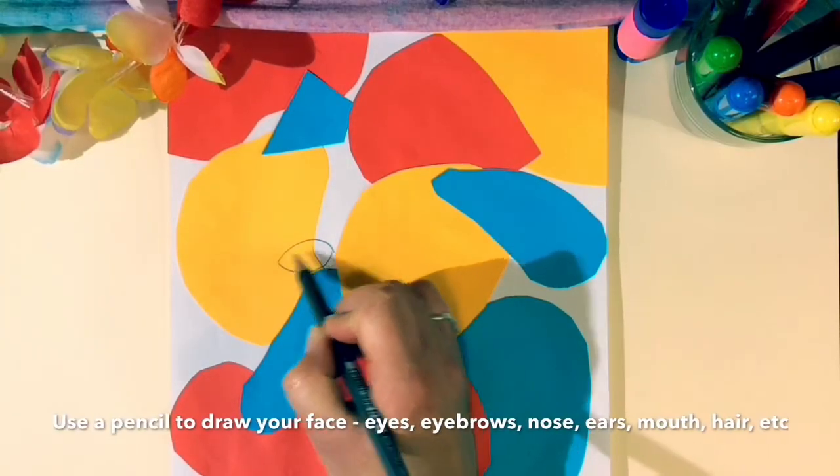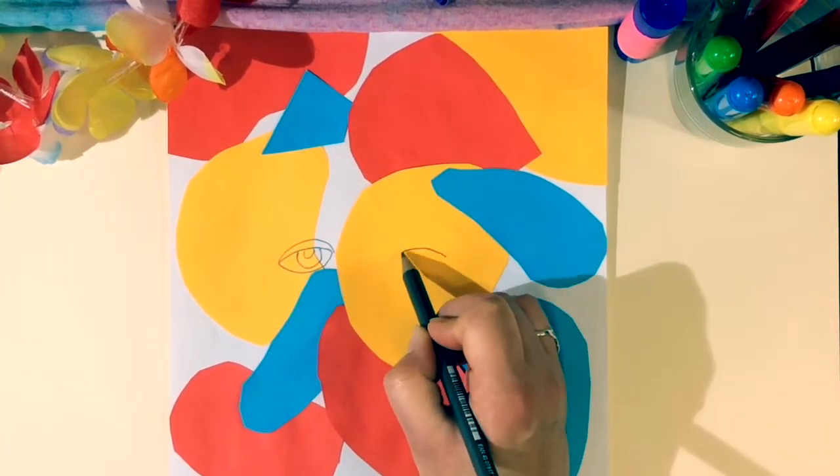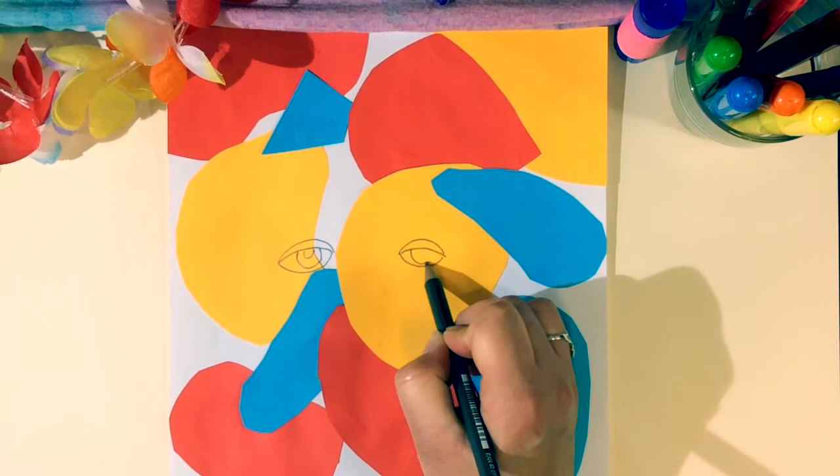Use a pencil to draw your face. Don't forget your eyes, your eyebrows, your nose, your mouth, your ears and your hair.